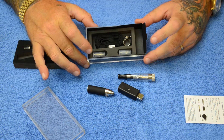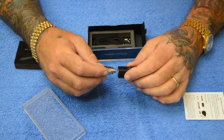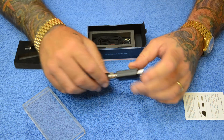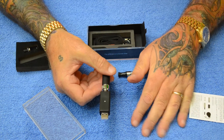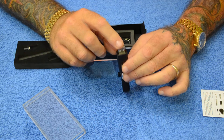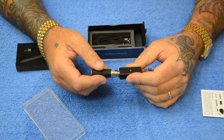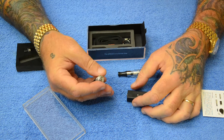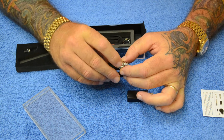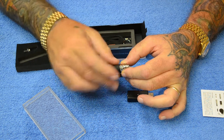So this is exactly how your kit comes. First thing you're going to want to do is screw this onto your charger and plug it into a USB on your computer, laptop, or whatever — or you can plug it into any USB wall plug. Charge it all the way up. These are five-click batteries, so they come in the off position. Click it one, two, three, four, five times fast and you'll see that light up — now it's ready to operate.